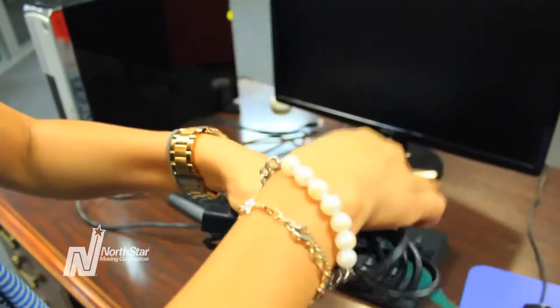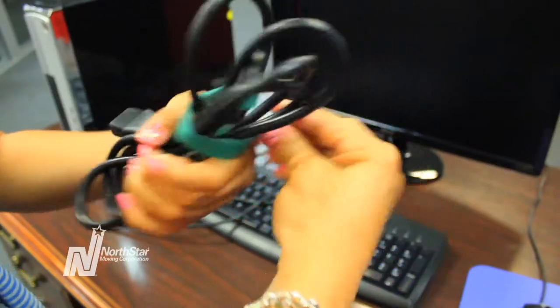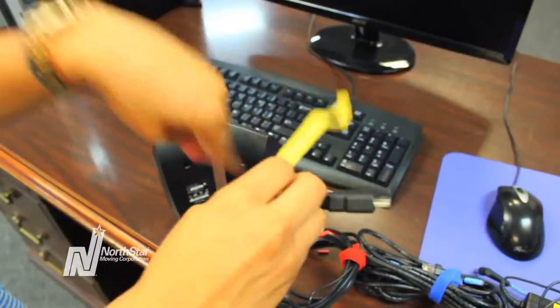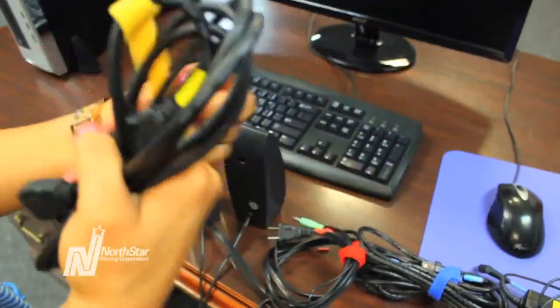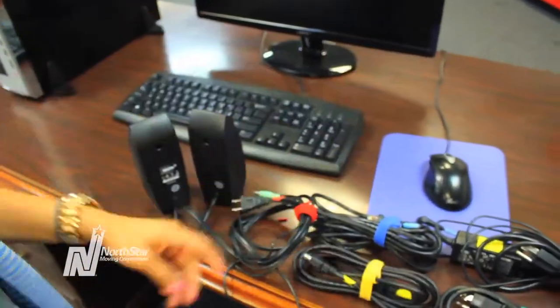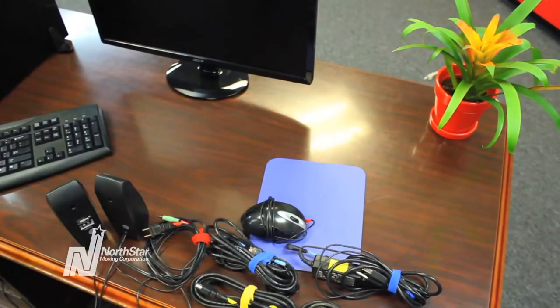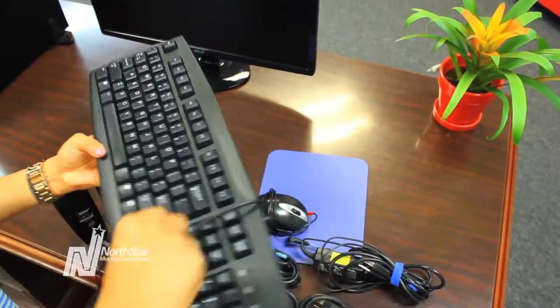Once you've wrapped each cord, secure it with a Velcro wrap. You do not need to use a wrap for every single cord, so don't wrap your keyboard's cord as a wrap may damage the wire.